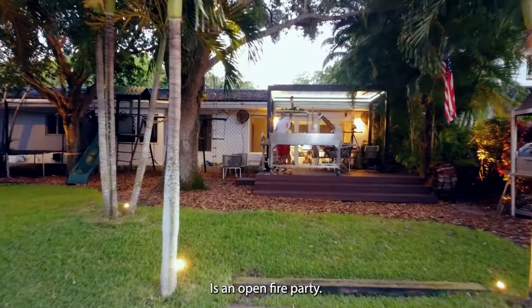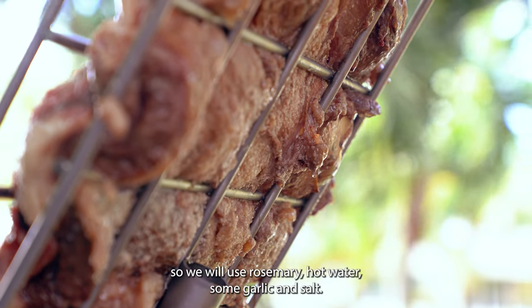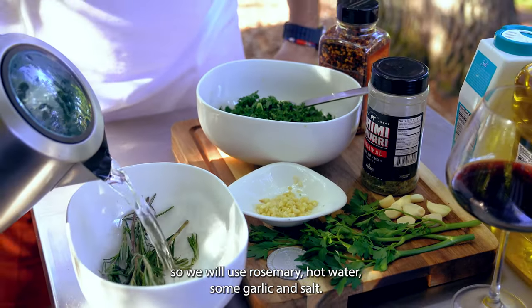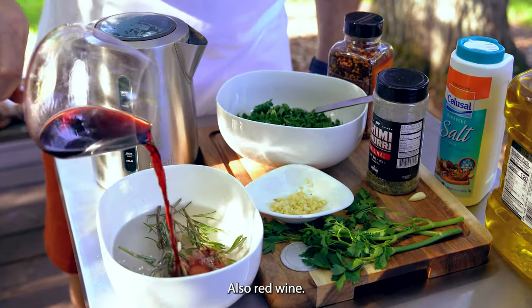It's an open fire party today. We will make a salmuerra, or brine. So we will use rosemary, hot water, some garlic and salt. Also red wine.